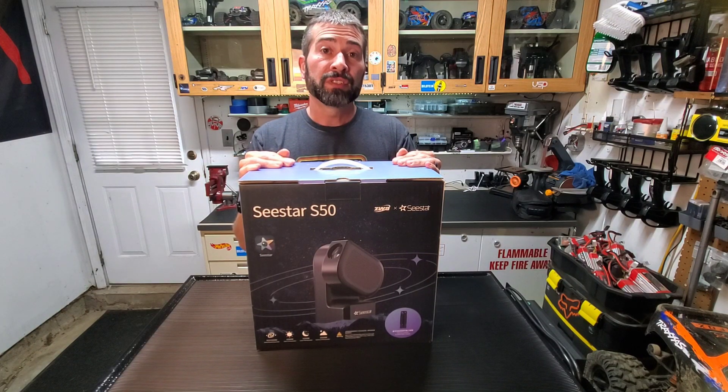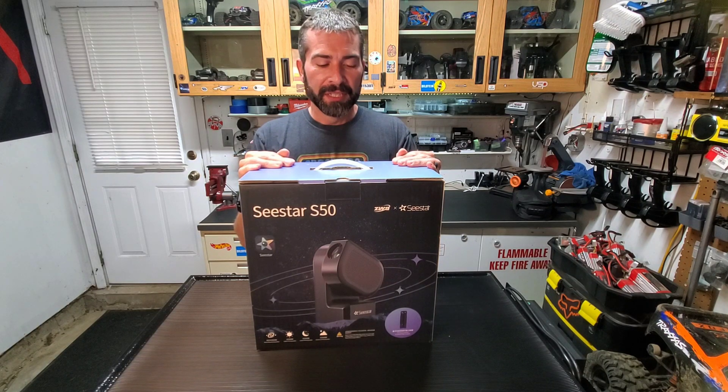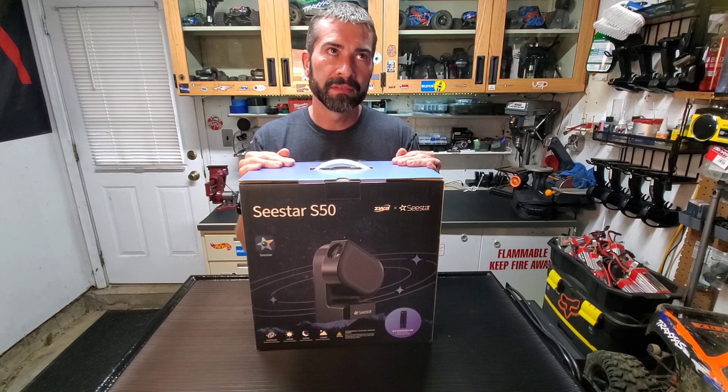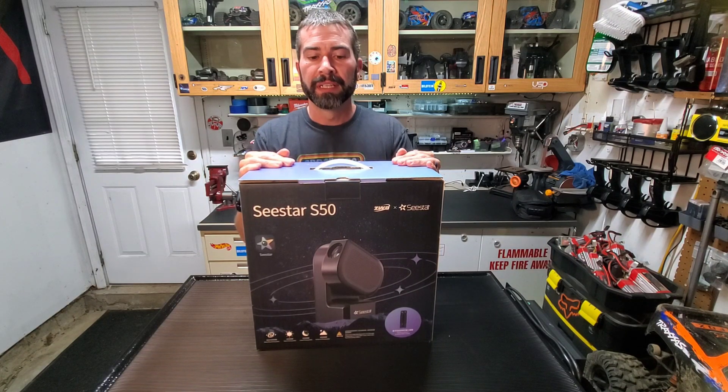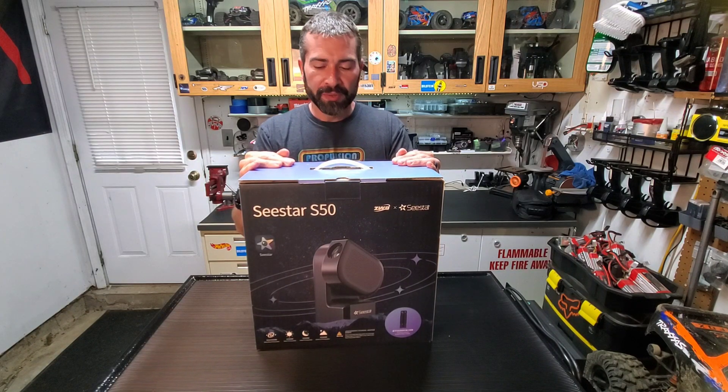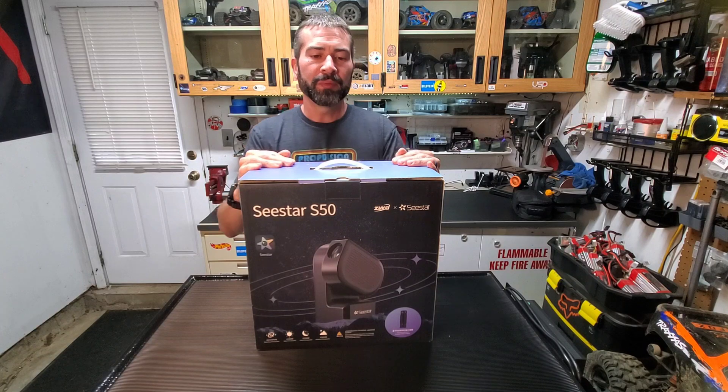So anyway, I've been anxiously waiting to get it and see how it is. In this video, I'm going to get this thing opened. It's supposed to be crappy weather tonight and I'm pretty sure tomorrow night and probably for the next week after that, now that I got this. So let's get this thing open and see what we got.